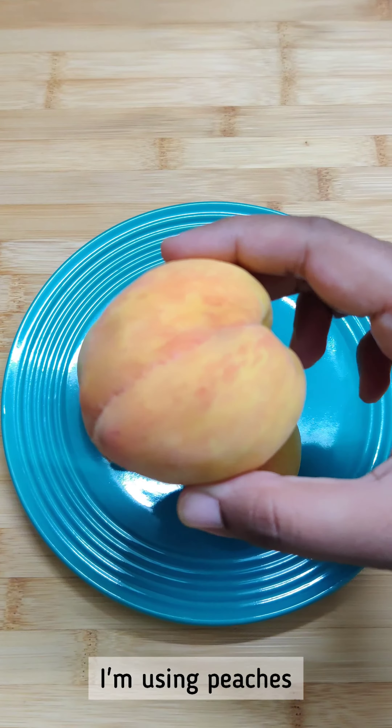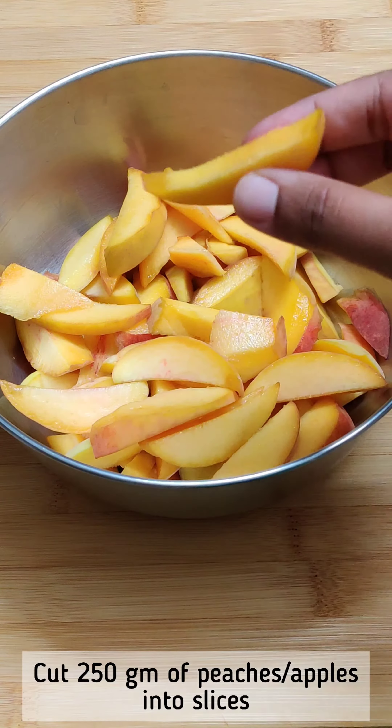I am going to add peaches — 250g of peaches. Then add 3 tbsp of sugar, 1 tsp of lemon juice, 1 tsp of cinnamon powder, and 1 tsp of corn flour.